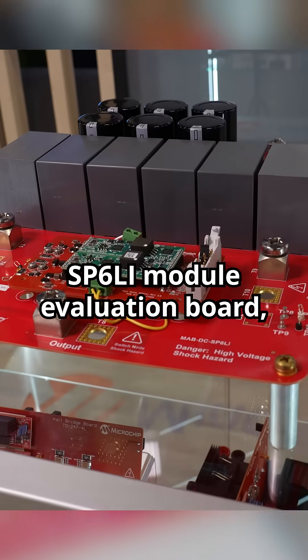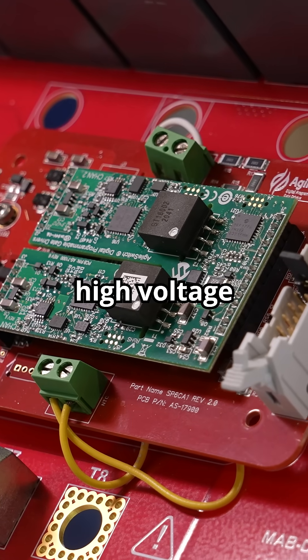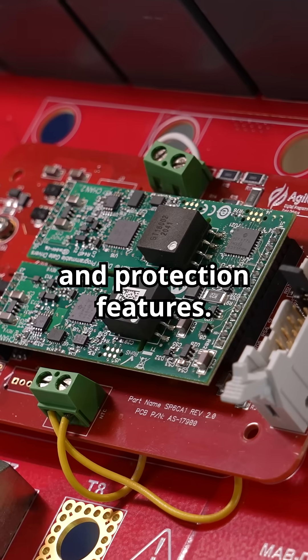Finally, this is our SP6LI module evaluation board, which helps engineers characterize high voltage SiC module performance in the low inductance SP6LI module form factor, including switching losses and protection features.